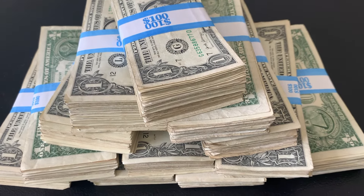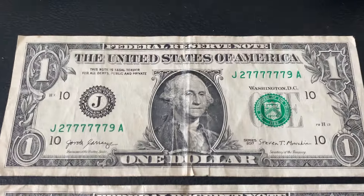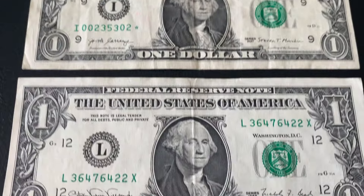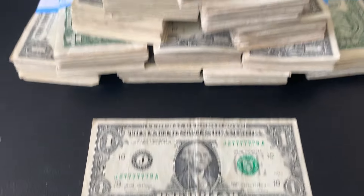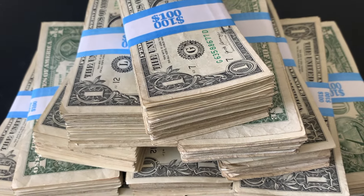Hey everyone, it is Money Mike. We're going to be hunting through these bank straps of $1 bills. We have $1,200 total. We're going to be looking for cool serial numbers, star notes, bills from the 90s or older, and errors. I'll hunt each strap off camera but reveal the finds as I go, so let's get started.